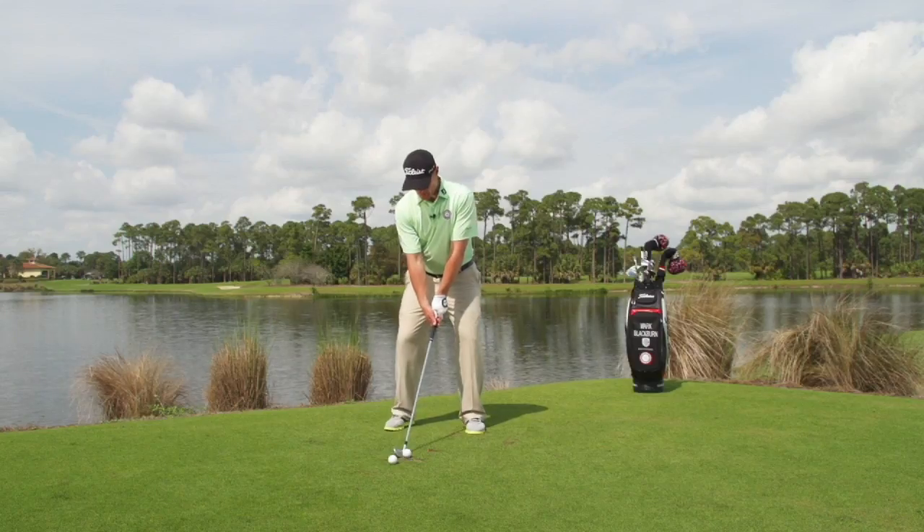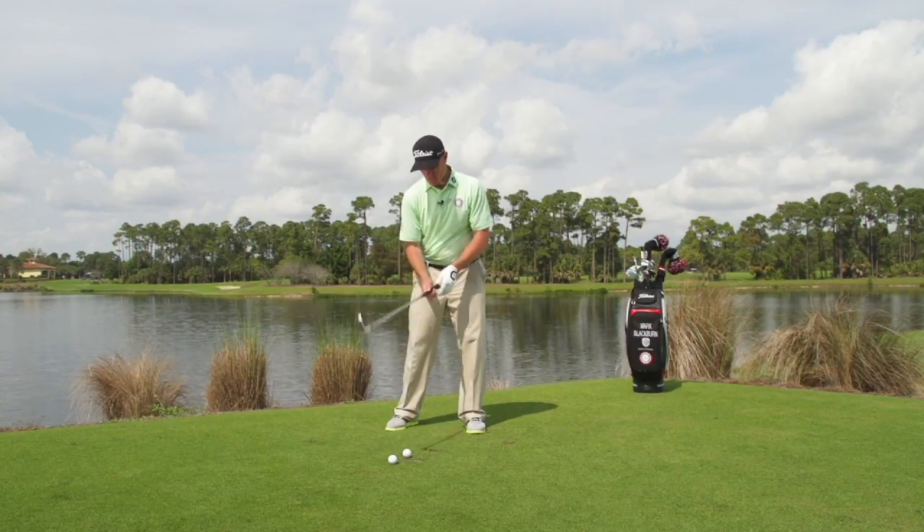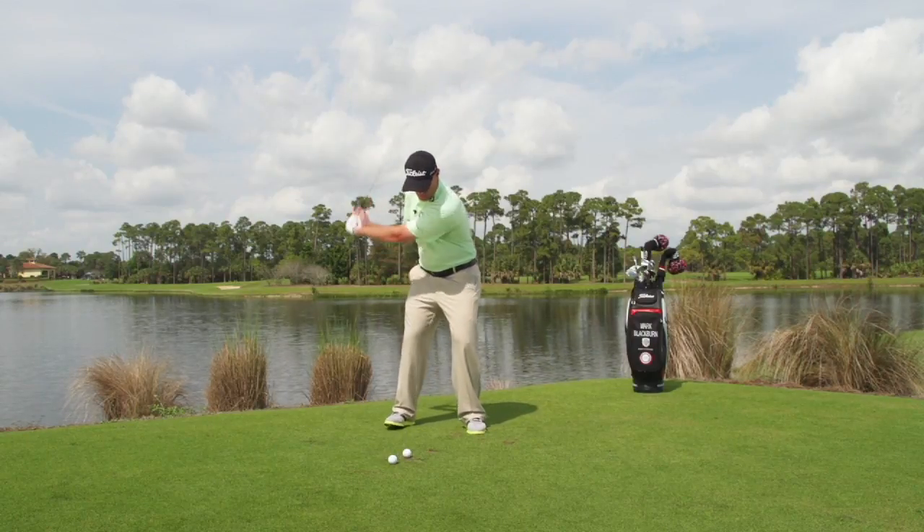If I'm here and I'm hanging back as I hit the shot, all of a sudden I tend to hit the big ball — the ground before the golf ball — very thin and inconsistent this way.